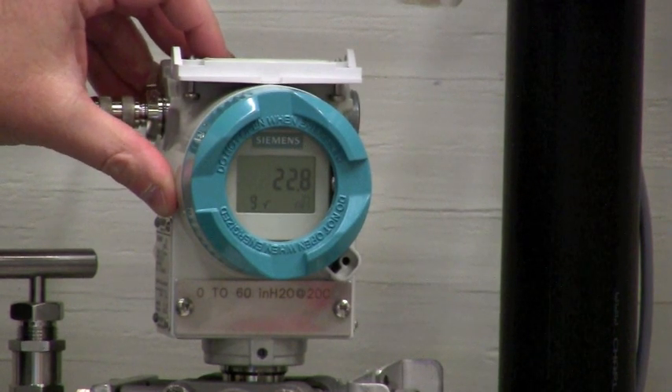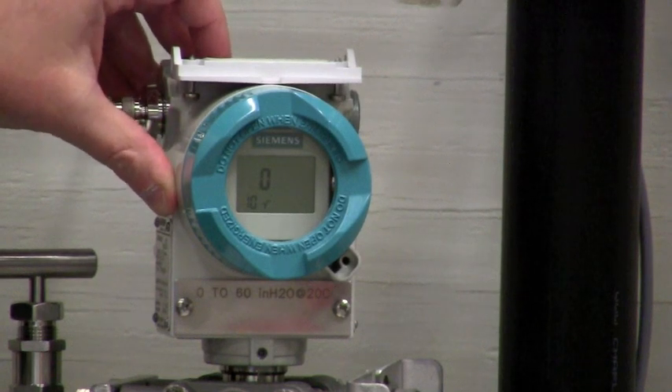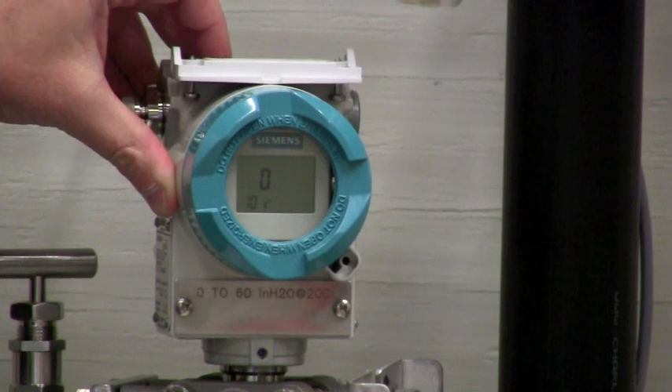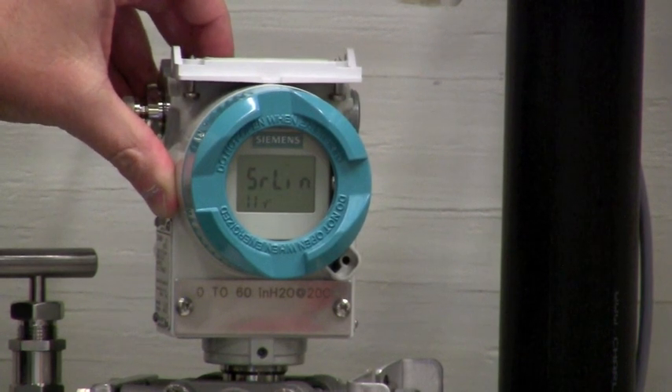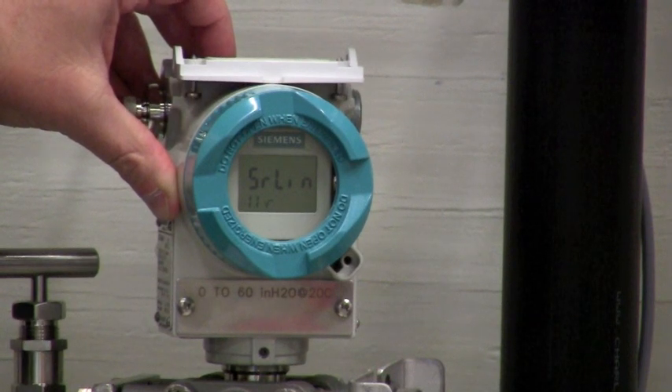Mode eight is our current loop checkout function. Mode nine is the low or high level fail safe milliamp value. Mode ten is password protection — you can lock this transmitter out so that nobody can program it.